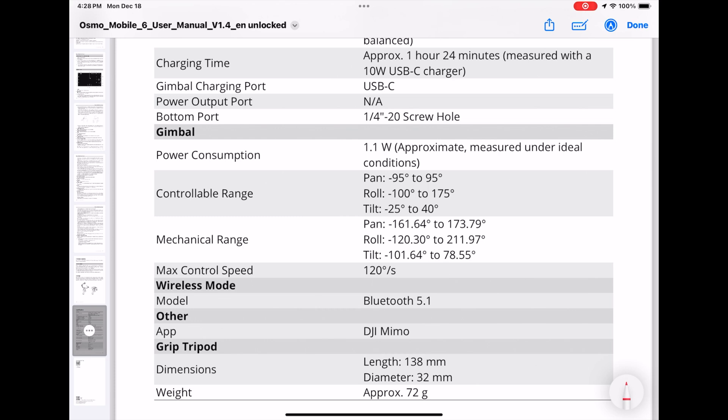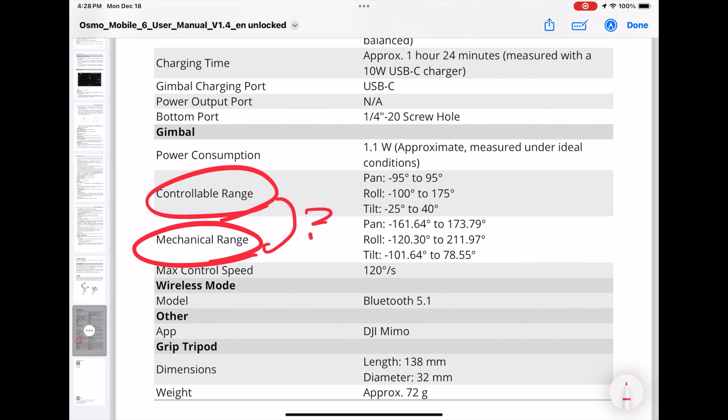Dismayed, the videographer read the user manual and saw the specifications. Wait a minute — what's this mechanical range versus controllable range?